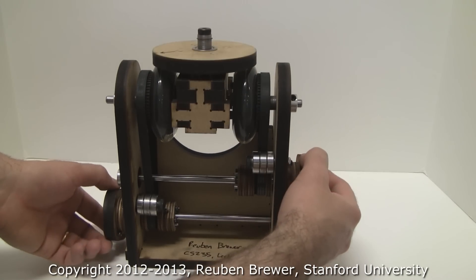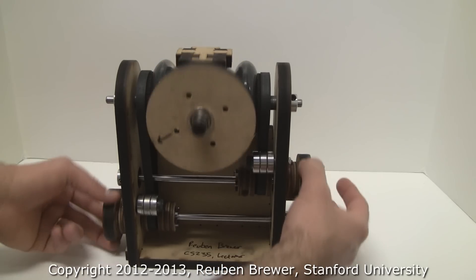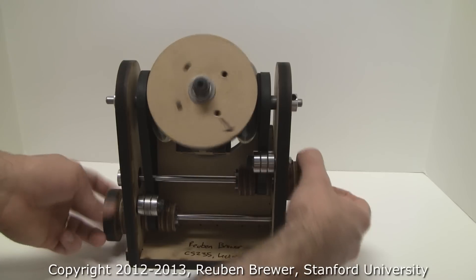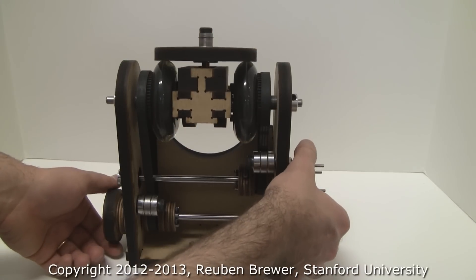We've got a pretty big workspace, so the pitch is a little bit over 180 degrees. And then of course the last roll is infinite. And the way we're doing this is with a friction differential.